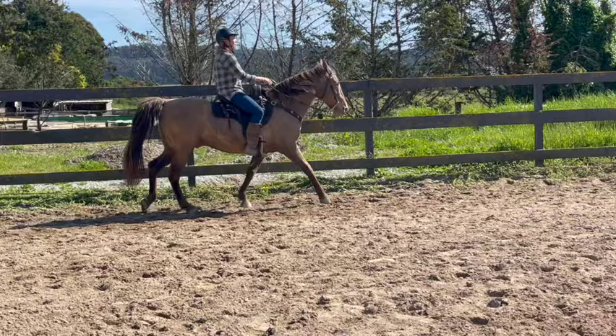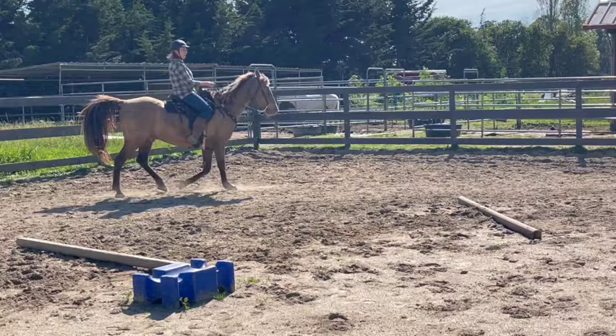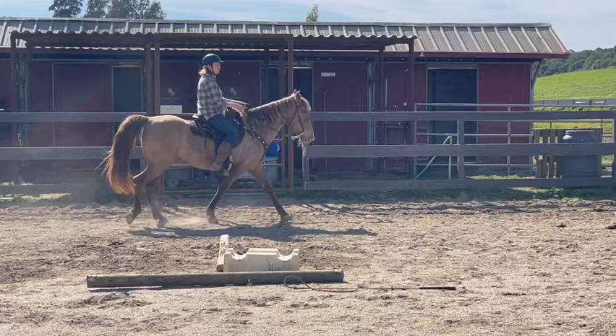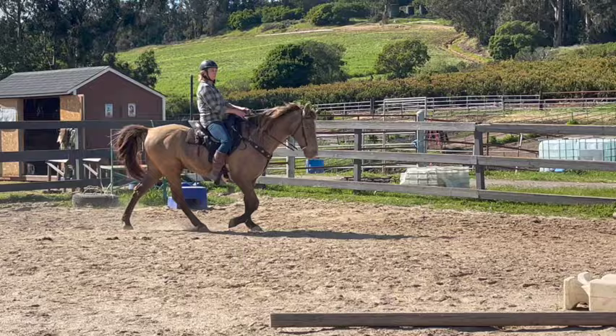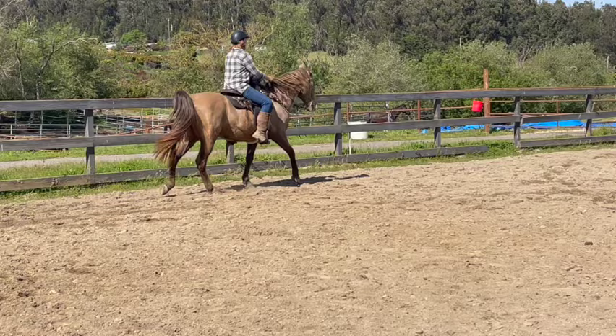He got a little slow right there — you were perfect before that. Just keep the arms as still as you can and a tiny bit more speed, so just a little bit more leg. As you're going, if it looks like his head's going side to side, keep a little bit more contact. We want his head to go up and down, but we don't want it side to side. To do that, we just hold him just a little.